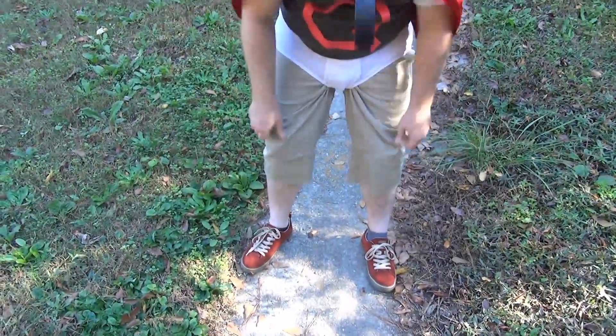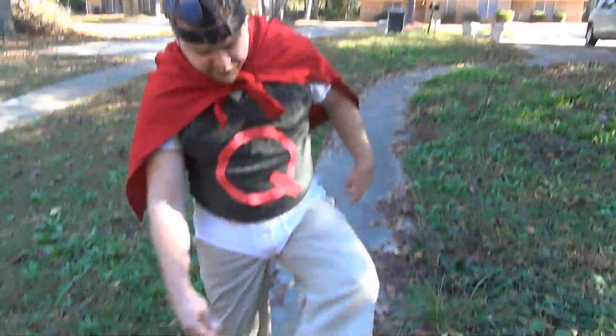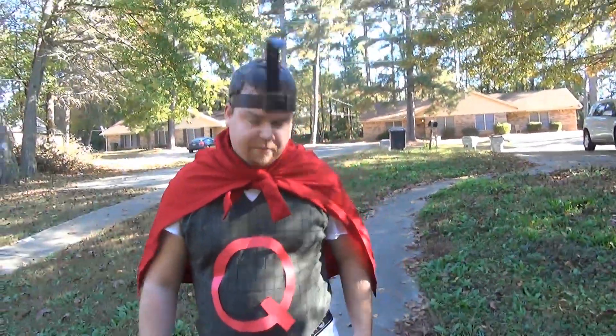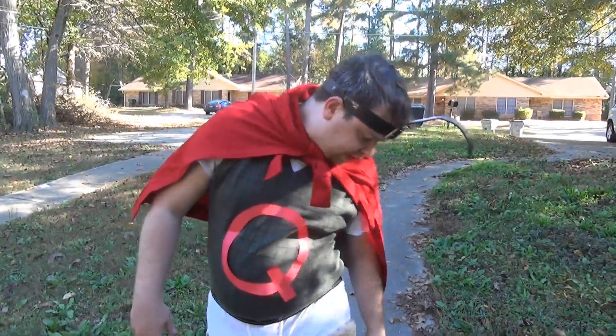First thing you need is khaki shorts. We didn't have khaki shorts, but we cut my khaki pants down into shorts. They were pretty much done anyways — I'm pretty sure that was this pair.